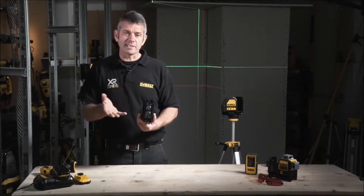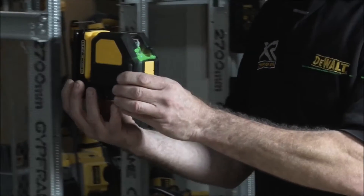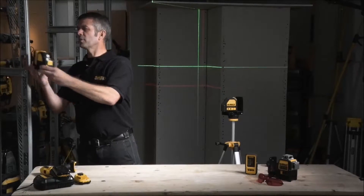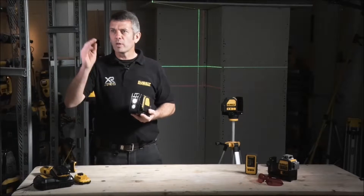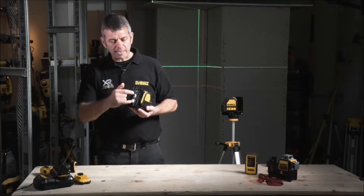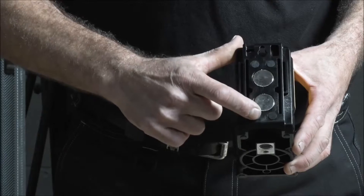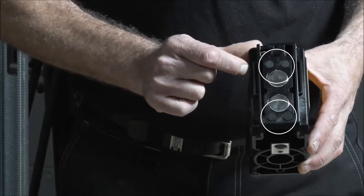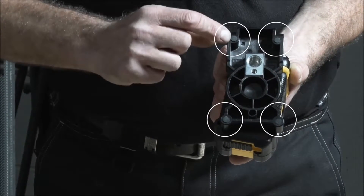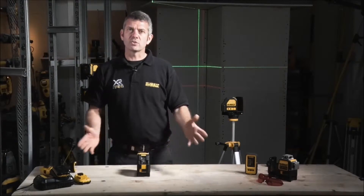As with the existing DW088 laser, it comes on a magnetic back piece, which means we can magnetise it to metal struts, or similarly, if we're working in an area where we've just finished plasterwork or finished paintwork over a corner bead, the magnets are strong enough to literally hold it in place. There are also little recessed rubber buffers to stop it sliding down the wall, and similarly on the bottom there are rubber buffers so if we're putting it on a high-gloss or granite surface it won't scratch it.